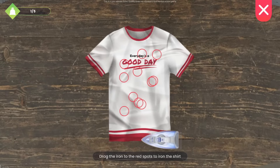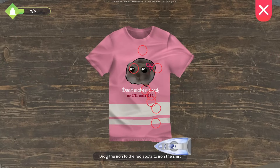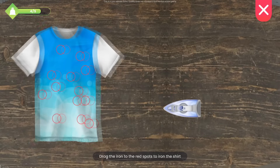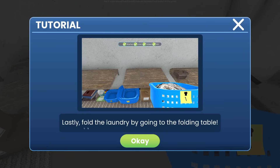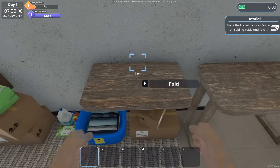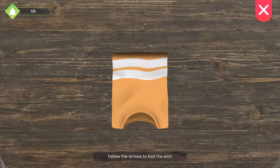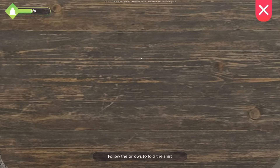I do enjoy these games. These shirts are hilarious — 'Every day is a good day,' 'Don't make me sad or I'll call 9-1-1.' I love these shirts! There we go — cool. Lastly, fold the laundry by going to the folding table. Oh, that's satisfying! The ironing was quite satisfying too.